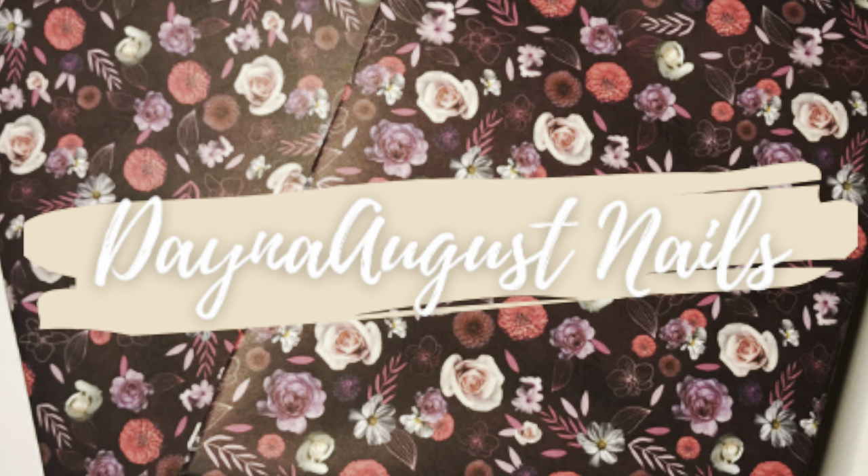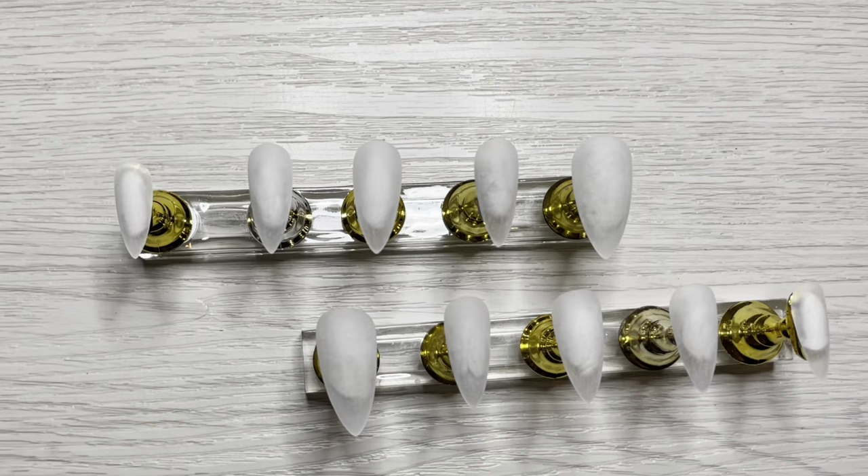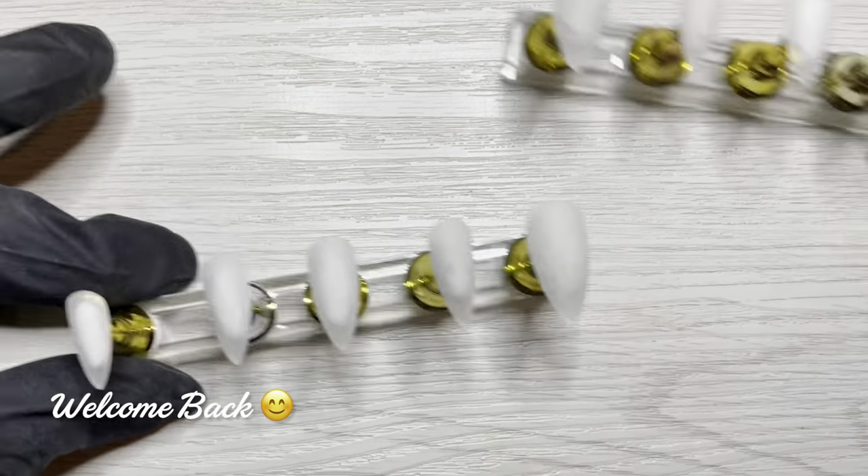Hey everyone, it's Lisa from Dana August Nails. Welcome back to the channel. I am bringing you guys another gel polish nail art and it's in the form of the press-ons.